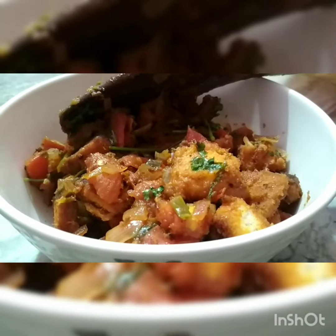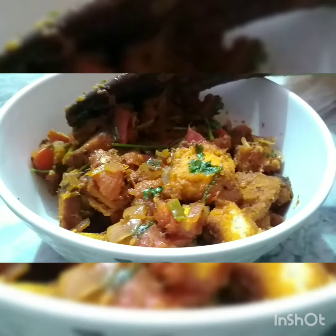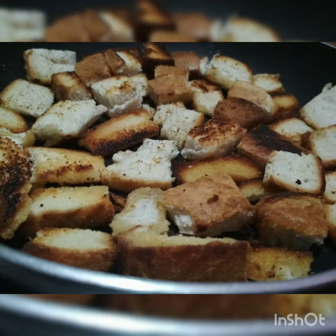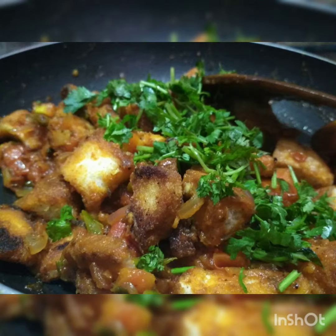I had it in my morning breakfast with a nice cup of tea. If you want to enjoy this tomorrow morning or this afternoon, please do try this recipe. Don't forget to like, share, subscribe, and comment — I really need your comments to know how the recipes are helping you.